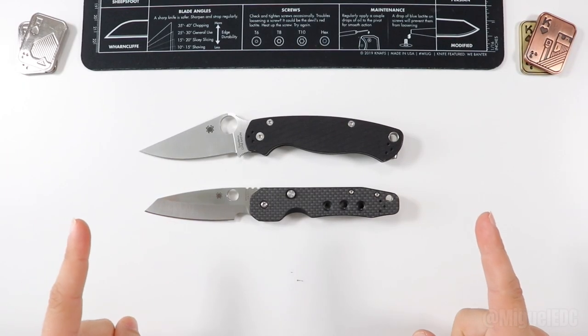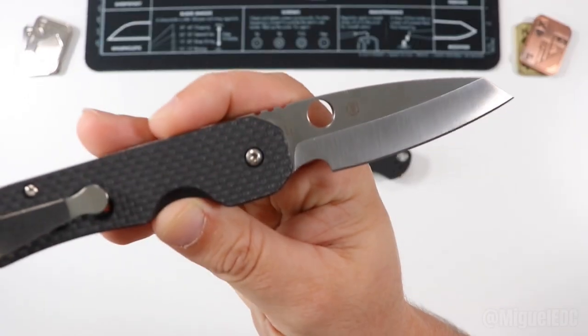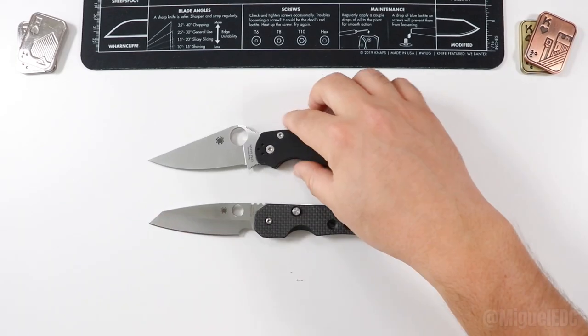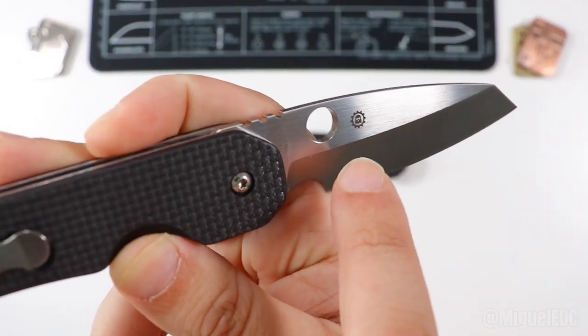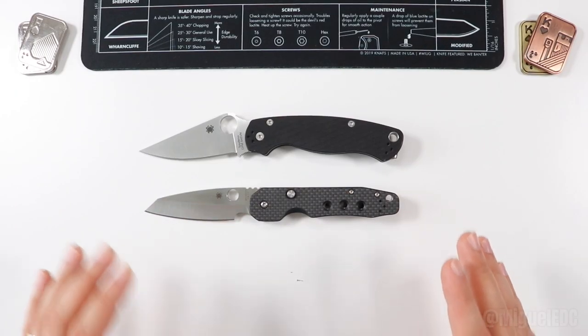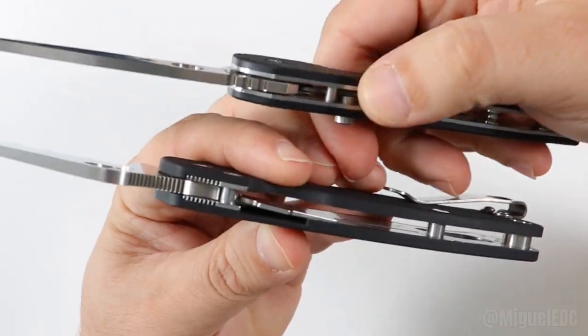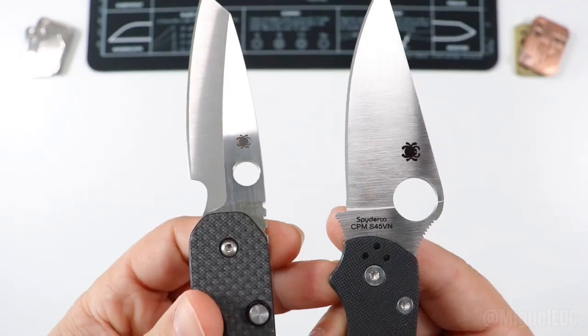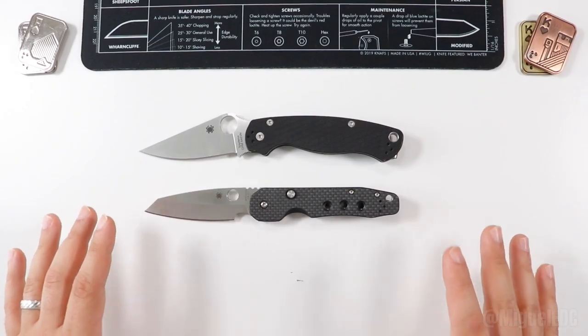So you're looking to purchase your first Spyderco, perhaps considering the PM2 or the Spyderco Smock. Maybe you already have the Para 3 and you're trying to get the larger sibling the PM2, or the Smock has a savage blade and it's very fidgety. Today we're going to be comparing and contrasting these two knives — locking mechanisms, ergonomics, blade shapes, steels, everything you need to know so we can draw a conclusion as to which knife is the best of the two.